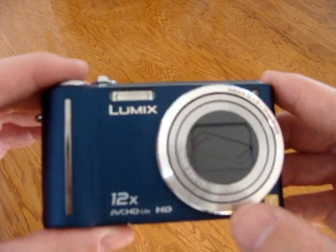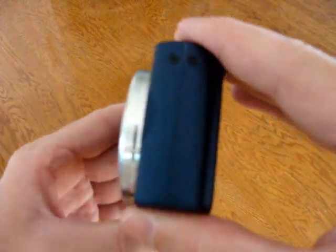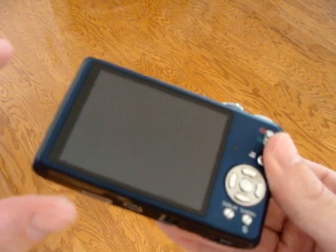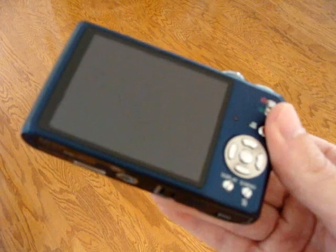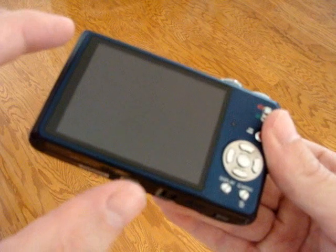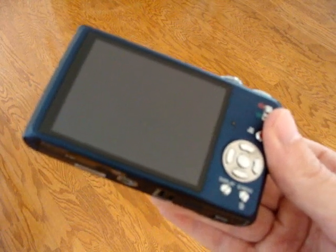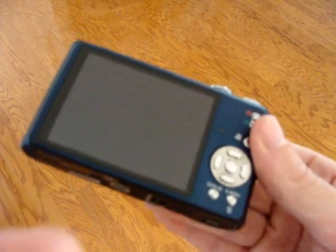On the left-hand side of the camera there's really nothing. On the back, of course, is the big, beautiful screen. It's a 3-inch LCD screen with 460,000 dot resolution. Whereas most cameras — even high-end cameras like Canon's and Sony's — their display on the back is usually about 250,000 to 260,000 dots. So it's got almost twice the resolution on the back, which makes it beautiful to view.